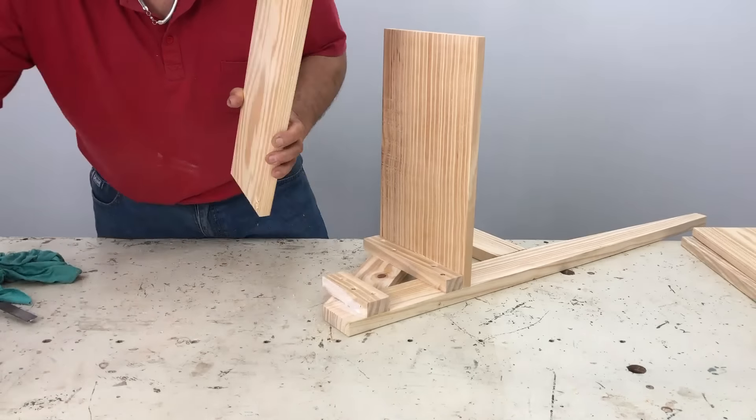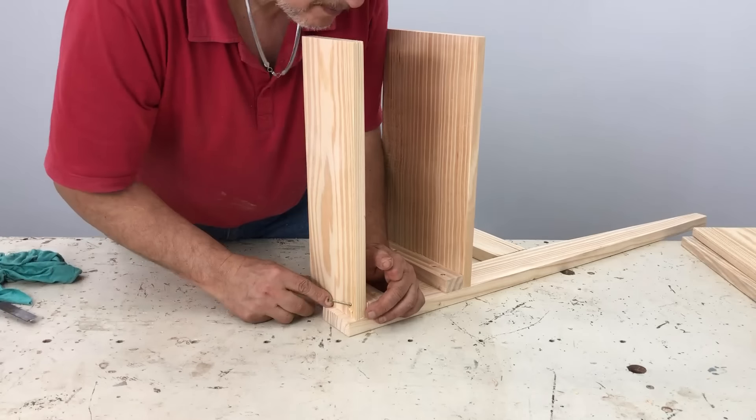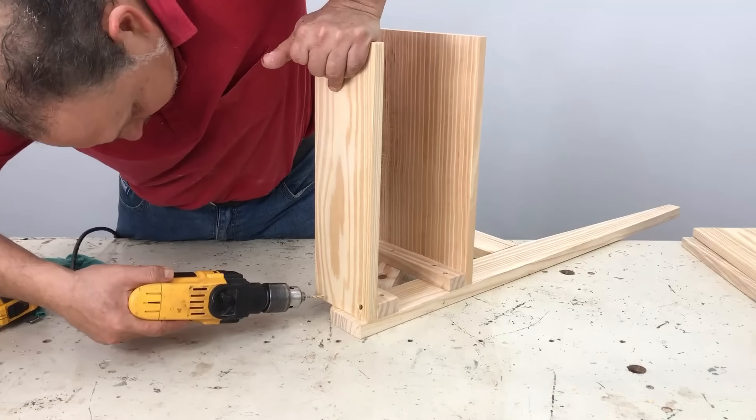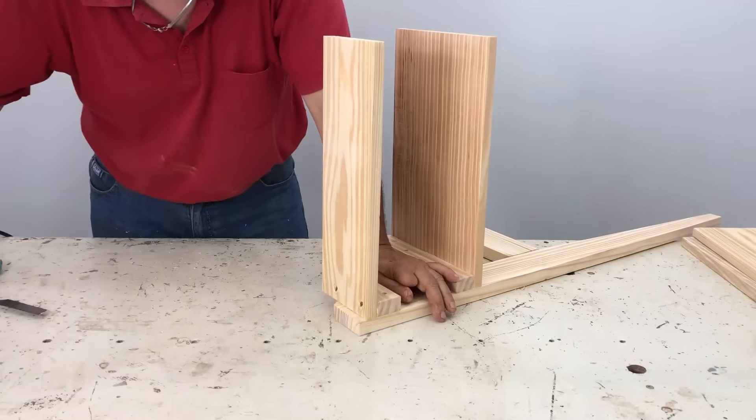Y ese peldaño que sería la parte de abajo, en el caso de que se abra quedaría para arriba. Ve que queda un poco más abajo, entonces cuando está hecha la silla tiene la patita abajo y no refriega el peldaño por el piso.